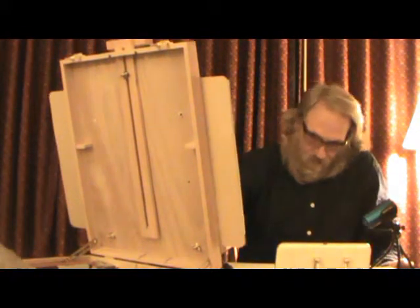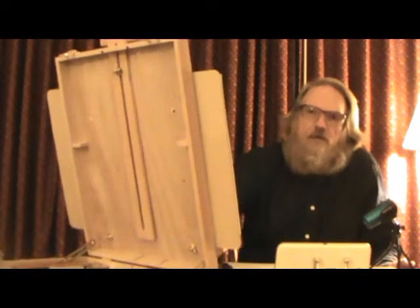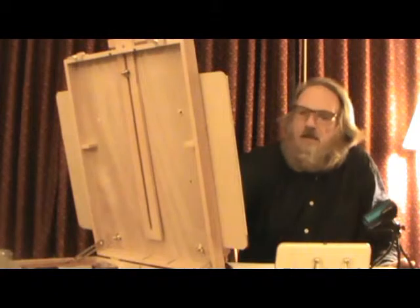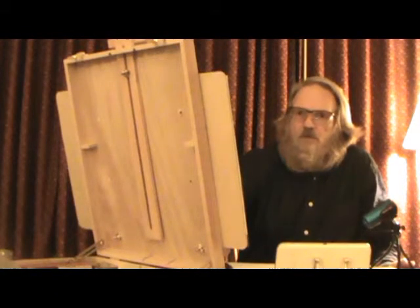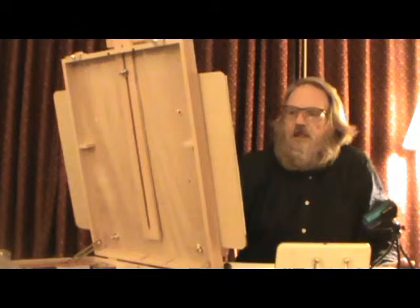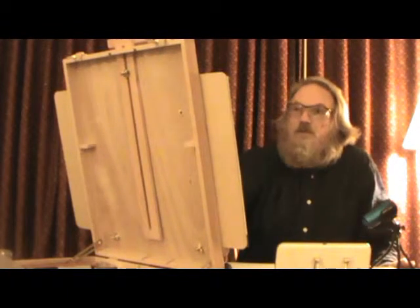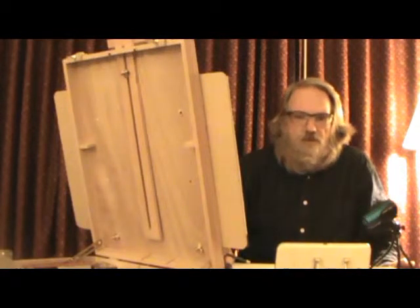This is a Weber easel from Blick.com — got it on sale. Awesome little easel, costs about $35, and I've had it for about a week and a half. It's doing very well. The only thing I don't like is that it slides, so I'll have to get some rubber feet or suction cups for underneath. But otherwise it's fantastic — love it and it's a good deal.